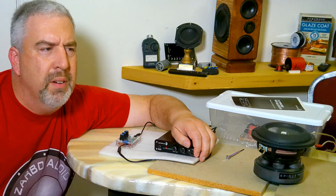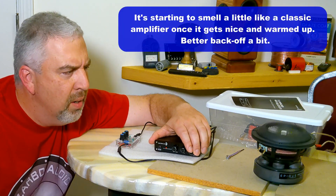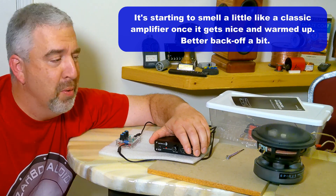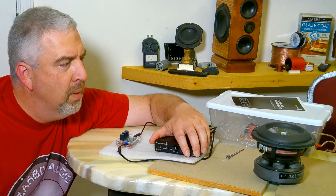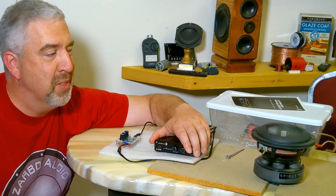It sounds like a little bit of a whine now — I'm smelling some smells. Let me crank it down a little bit so I don't burn this up; this is a hundred-dollar subwoofer after all. That's a lot of excursion — that's a monster.